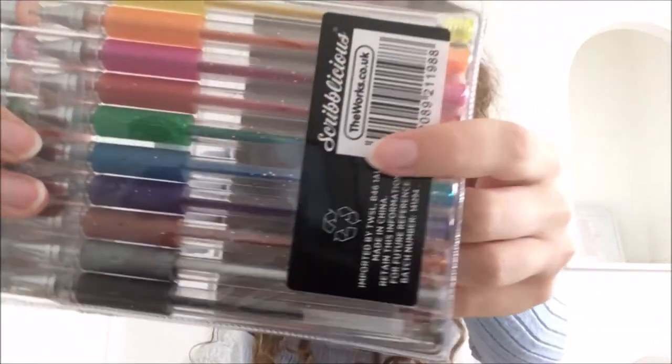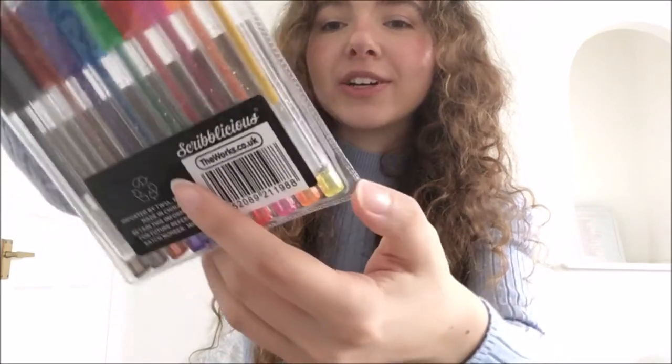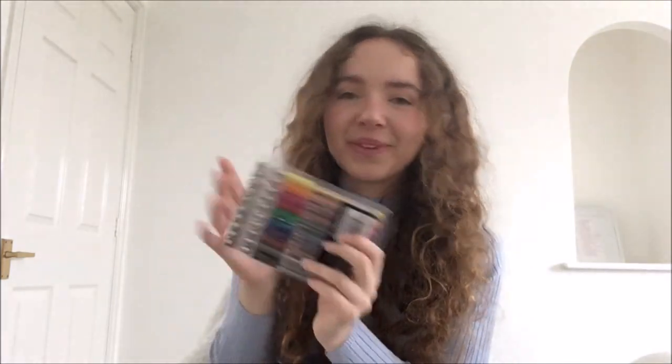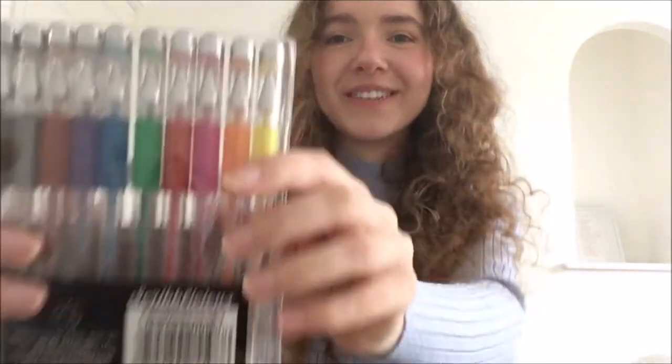And I bought some glitter gel pens. I used to have glitter gel pens when I was younger, and I assume they'll have all dried up or been thrown away by now, so I really wanted to get some. Especially with Christmas time coming — it's nice to write things in a sparkly pen, or if I was going to start bullet journaling, which I might do next year. I also have a friend who lives in Singapore who I'm going to be writing to, so it might be fun to use some glitter pens to write to her.